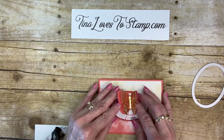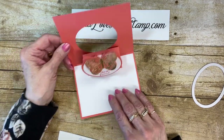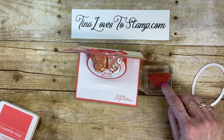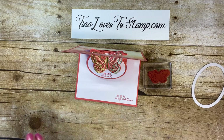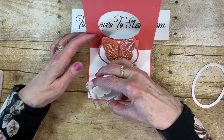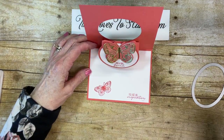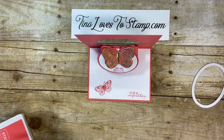Isn't that so cute? Now when you open it, it pops up — so cute! I showed you how I bought an extra set of butterflies, an extra stamp set. I'm going to ink this up using the Calypso Coral, and I'm just going to stamp it right there. Isn't that so cute?